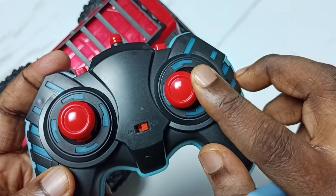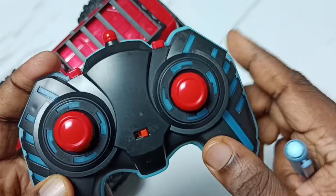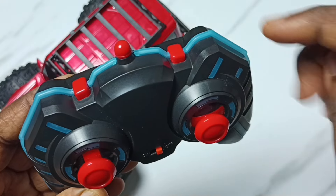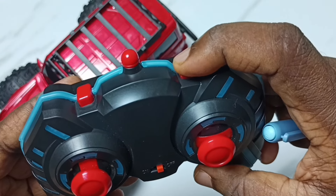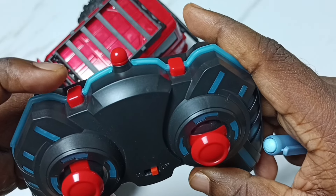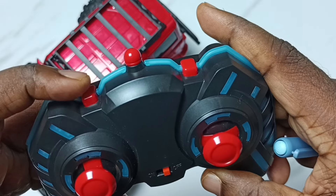This is the left/right joystick, and here on top you can find two buttons. This button is for controlling the light — it has four options, I will show that. And this is for turbo speed; we can increase the speed of the truck, I will show you how to.